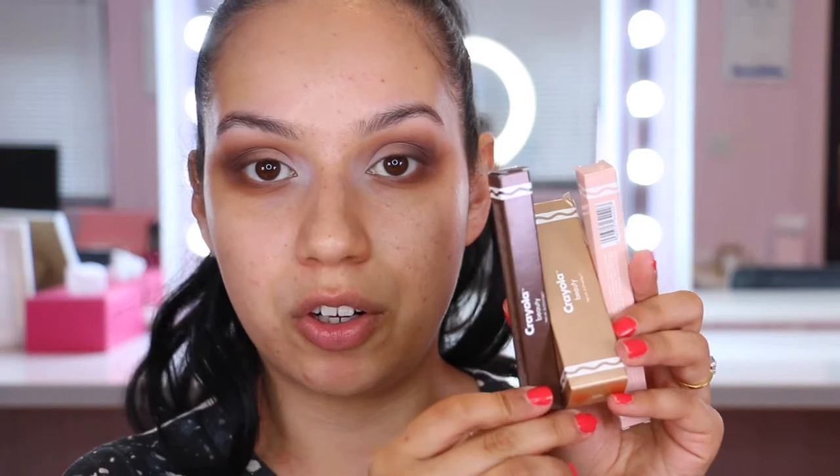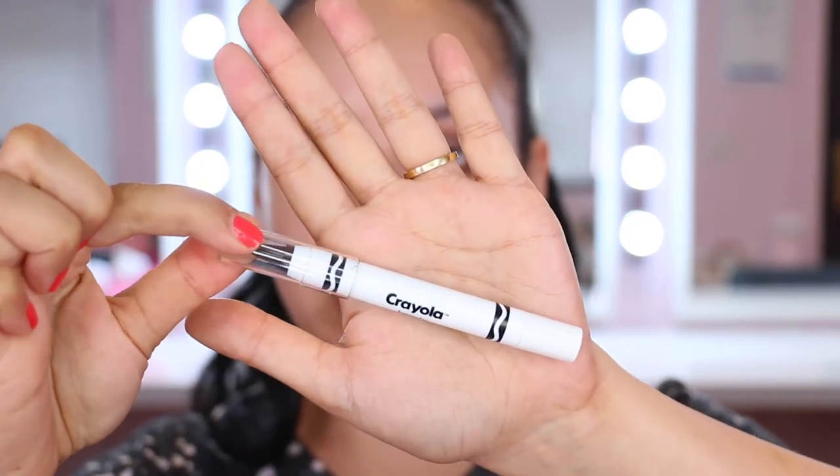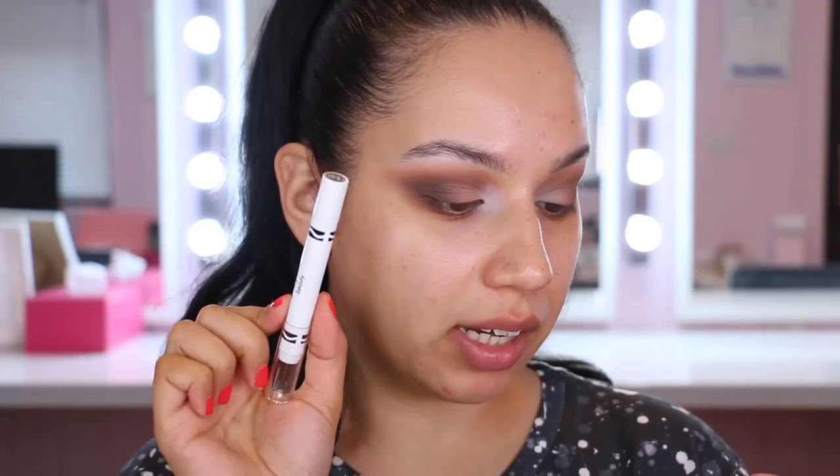I'm currently in the middle of doing my eyes and I thought I would test out the Crayola face crayon in the shade Dark Chocolate. It comes in a little brown packet, and the nice thing about the packaging is that the unit cartons are all coloured as well, which is just satisfying. This is a multitasking crayon for eyes, lips and cheeks with highly pigmented colour and an ultra creamy soft texture. I'll try this out on the eyes first.